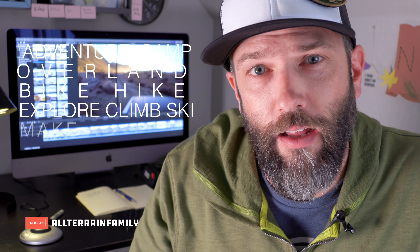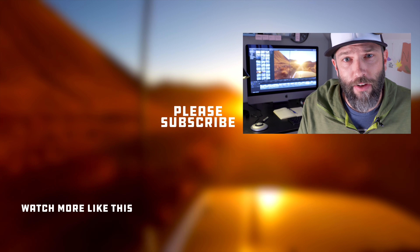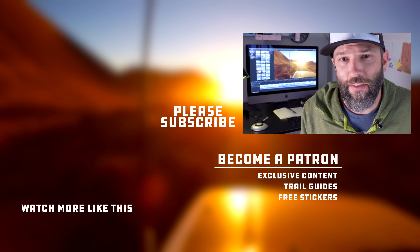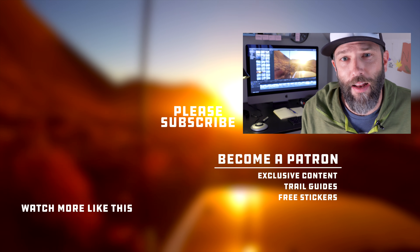If you like what you see on this channel, there are a couple of ways you can support us. One way is to go to AllTerrainFam.com and buy one of these hats — I call it the patch hat. It's got a little strip of Velcro and you can wear the patches from your truck's headliner right on your head. The other way is to go to our Patreon page where, if you pledge support, you'll get videos a little bit early and full GPS tracks and beta on all the places we go. Definitely check out the AllTerrain Family Facebook group for discussions on camping, sharing photos, and group events. That's all for today — thanks for watching, and happy trails.